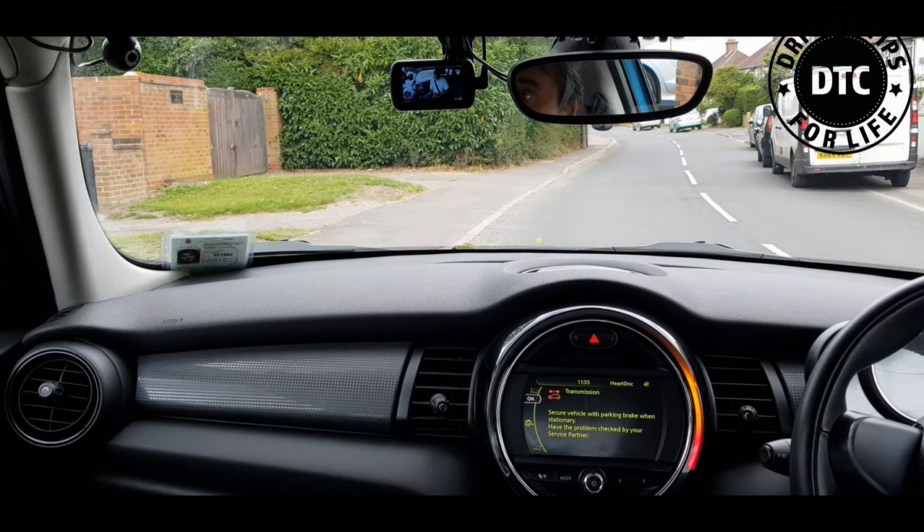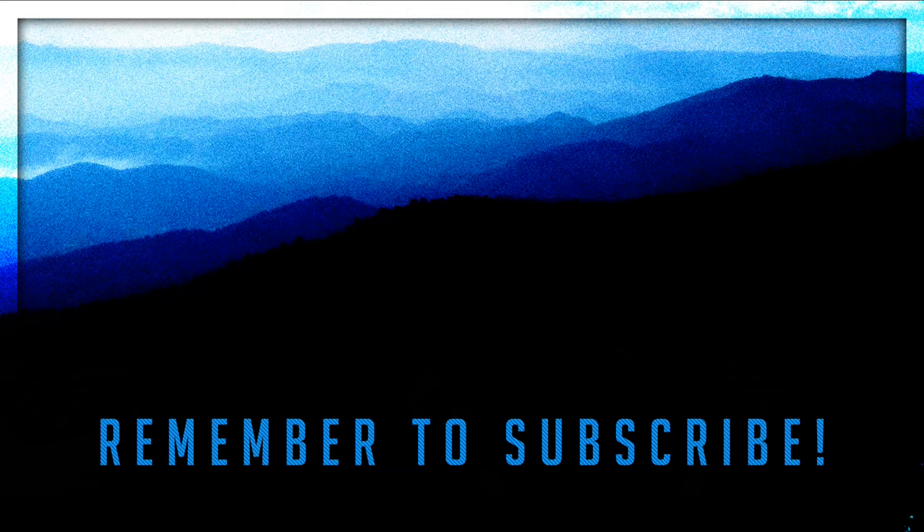Well, that's how you move off and stop in an automatic car. I hope you found this video informative and entertaining. If so, please give it a thumbs up, and do consider subscribing to our channel so you don't miss out on our great videos. Thank you.